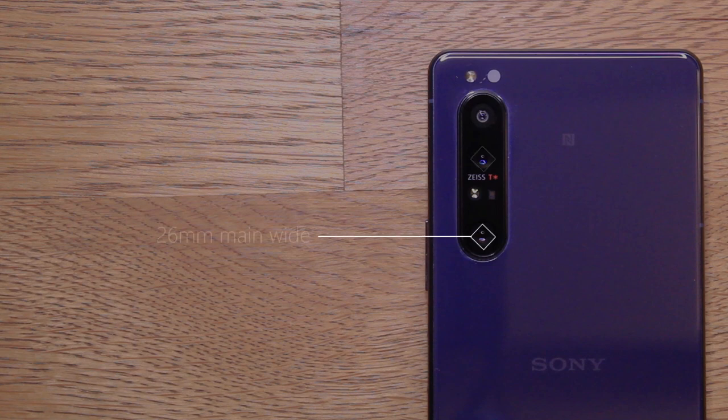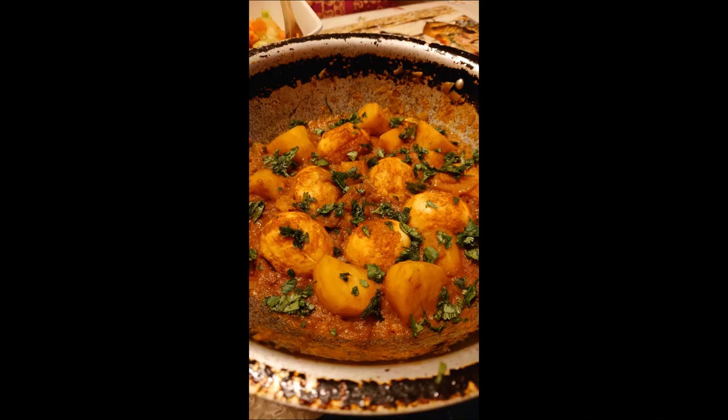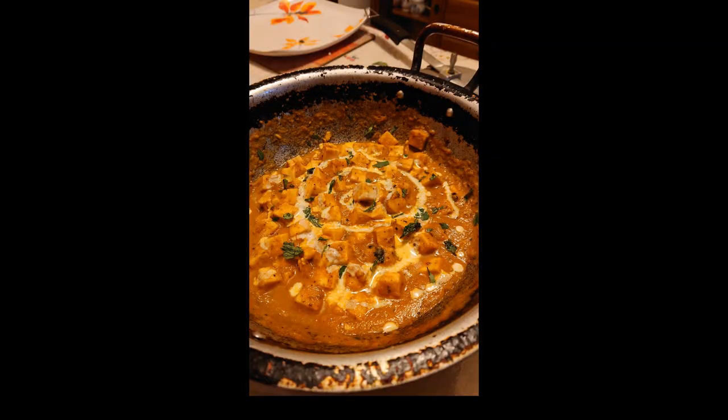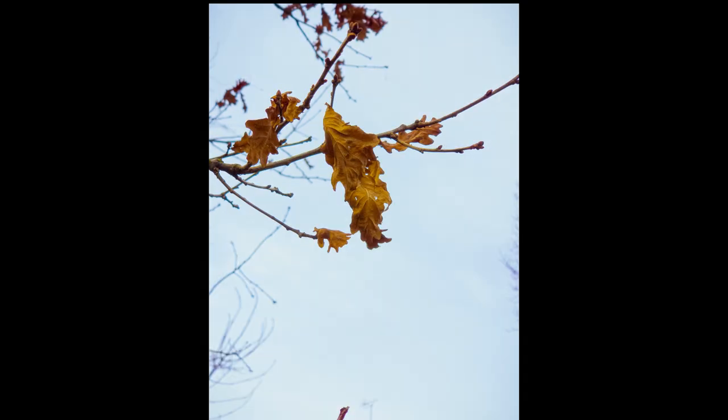Coming to the cameras — a crucial point of any flagship review. On board we have a main wide, a telephoto, and an ultra-wide angle lens, all at 12 megapixels. You've also got a 3D time-of-flight sensor which assists with focusing and improves depth perception. Most shots from the main sensor come out quite detailed with natural colours. The telephoto lens has great detail and very impressive depth of field — for some shots you don't even need to turn on portrait mode. The ultra-wide delivers remarkably sharp pictures with very rich colours.